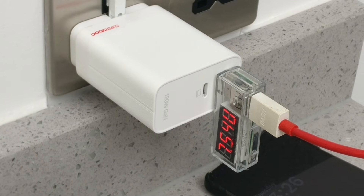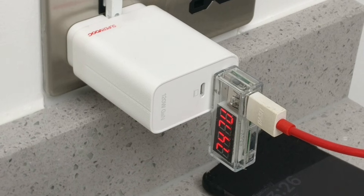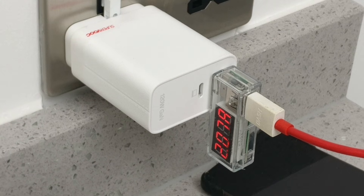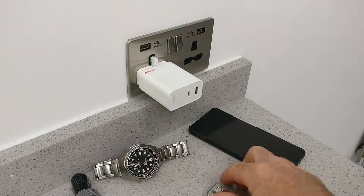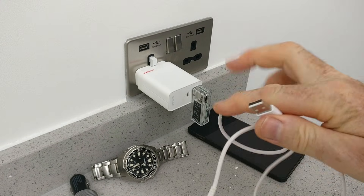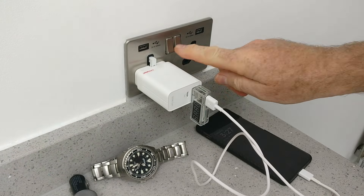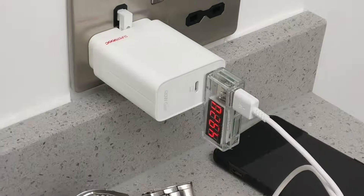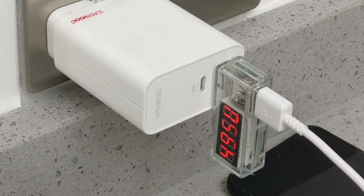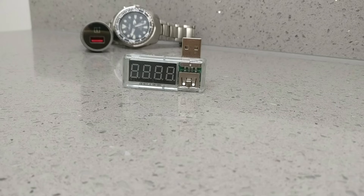Multiply these two together and you get power. This combination is giving me a solid 7.5 volts and 2 amps of current flow, which is a total of 15 watts — this is definitely fast charging. Now if I swap this out to a really cheap cable I got online, we can see the drop in performance: we're down to just 5 volts and only 0.6 amps. That's a total of 3 watts. This is why your phone was charging really slowly in this example.